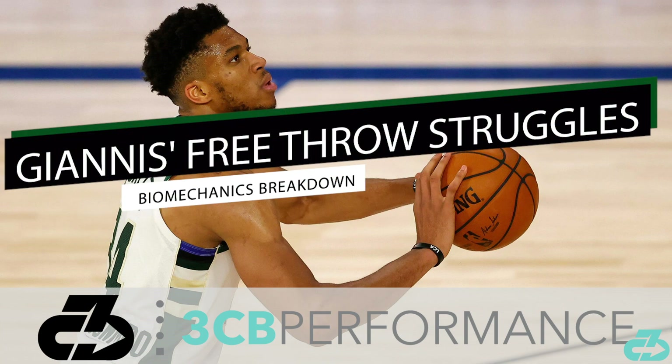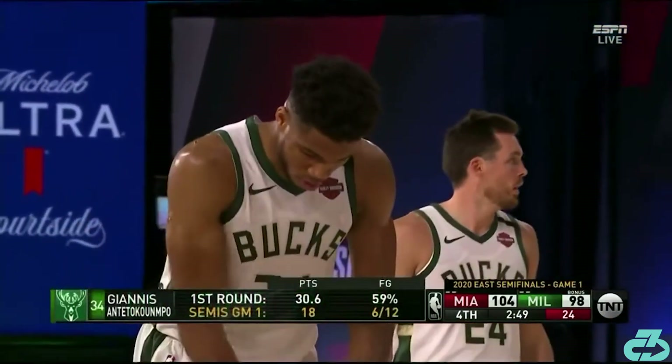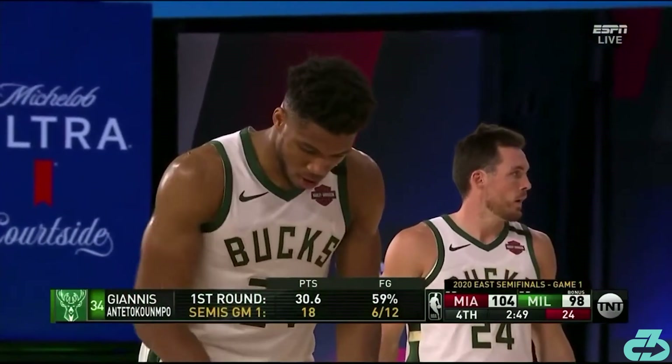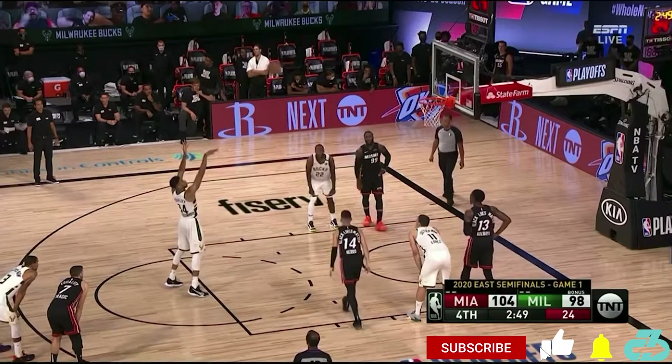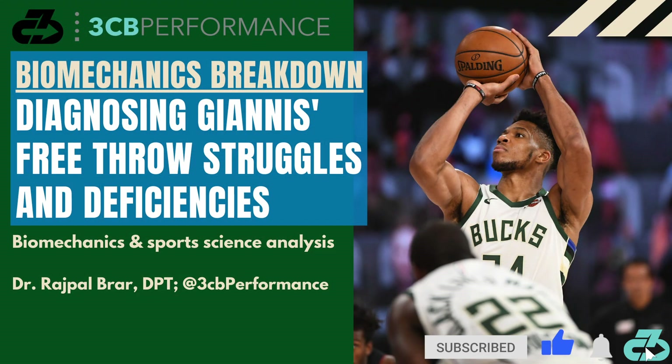Welcome, it's Raj from 3CB. NBA MVP and Bucks superstar Giannis Antetokounmpo struggled badly from the free throw line in the team's Game 1 loss vs the Miami Heat in the NBA conference semis, going an abysmal 4-for-12. In this video, I'll deconstruct the key mechanical issues I noticed during his free throw attempts.